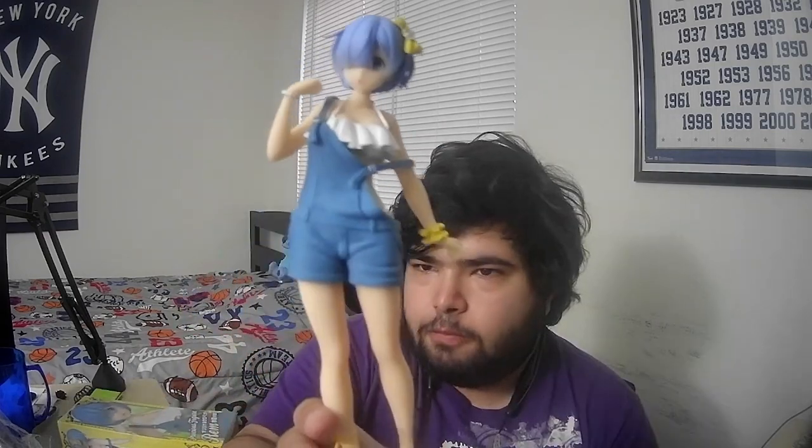And then there's also this band right here. Alright, so I got it out of the box and out of the plastic. So this is the Precious Figure Rem. Beautiful, ain't she?